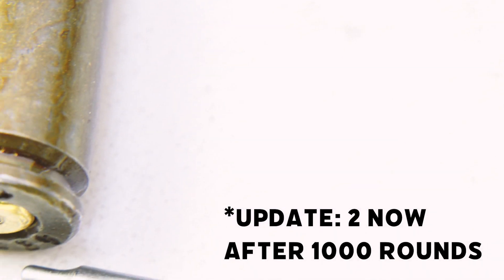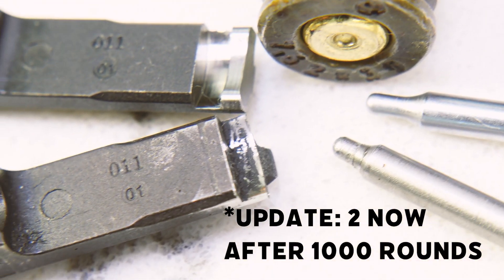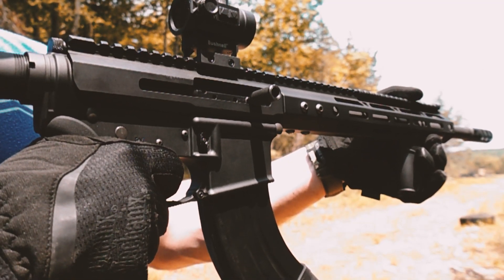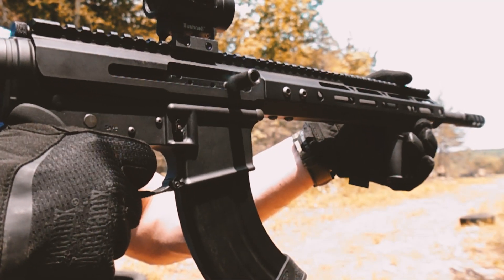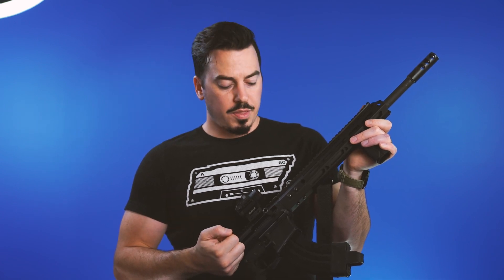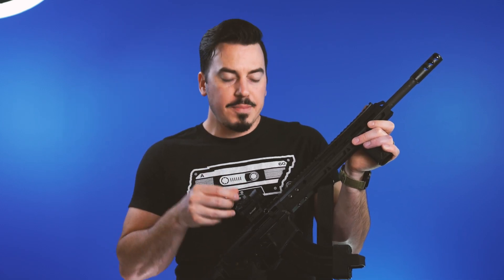Since then, I've only had one light primer strike. Also worth noting — Bear Creek Arsenal has started shipping their uppers and complete firearms with an enhanced firing pin, so they took care of that problem. That's two for two. The last issue was with the charging handle — even after tightening it down and using Loctite, it would come loose pretty quick. Our slow-mo footage showed every single ejecting shell ricocheting off the handle, which probably contributed. Bear Creek Arsenal is now shipping most of their firearms with their charging handle 2.0, which is more AK-like in style and features an extra metal dowel that keeps the handle from rotating out of place.